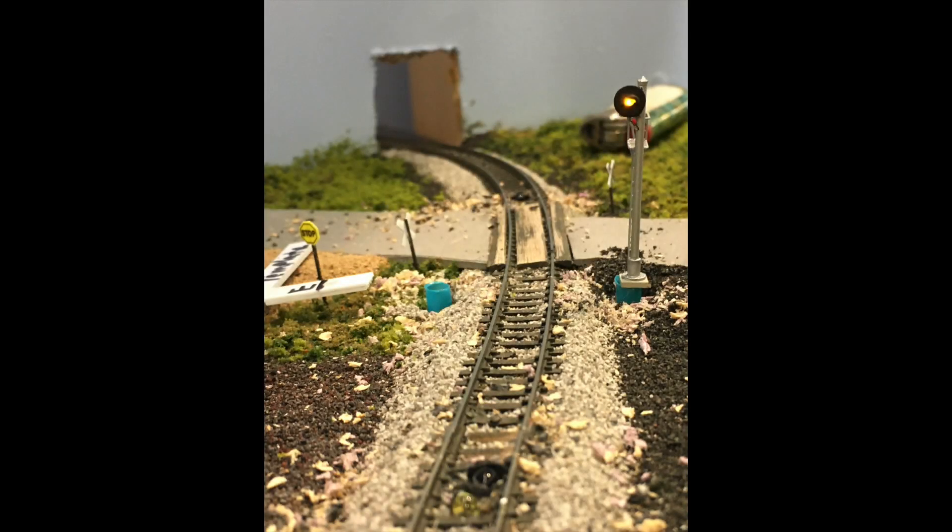At this point, it was taking the eastbound signal wire leads and hooking them right into the Azatrax board. Depending on what type of signal you have, the directions tell you exactly where to go and how to hook them up. Mine was pretty straightforward — green went to green, yellow went to yellow, red went to red, and then where the common was to go. Very easy, and voila — as soon as it was hooked up and I plugged it in, you have power.